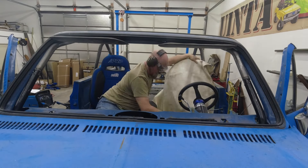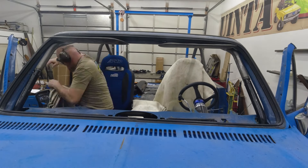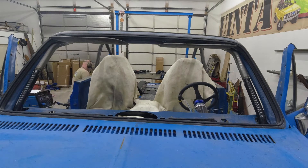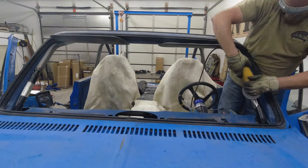Before we do any grinding or welding, I threw some welding blankets over the seats to protect them. This ended up not being the greatest idea I've ever had. The seats were protected, but I sure paid for it later after climbing around on fiberglass blankets all day.